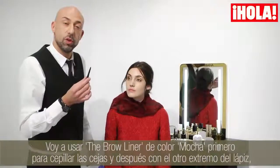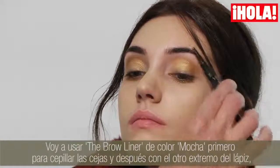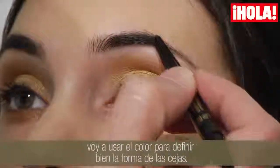I'm going to use a brow liner in the colour Mocha. I brush first with one side of the pencil and then use the colour just to better define the shape of the brows.